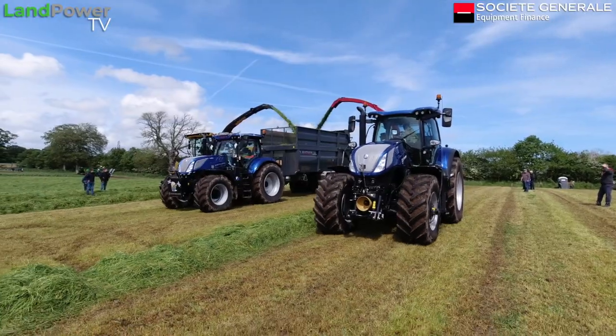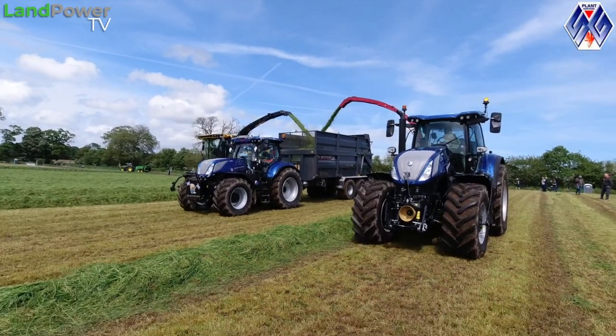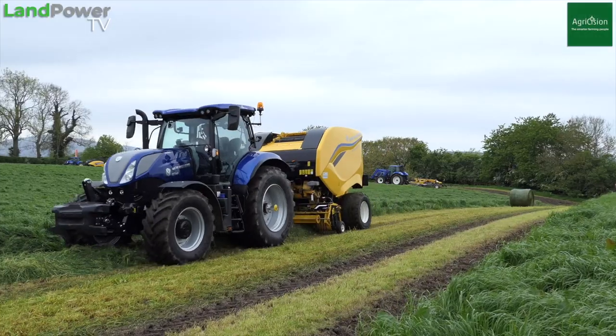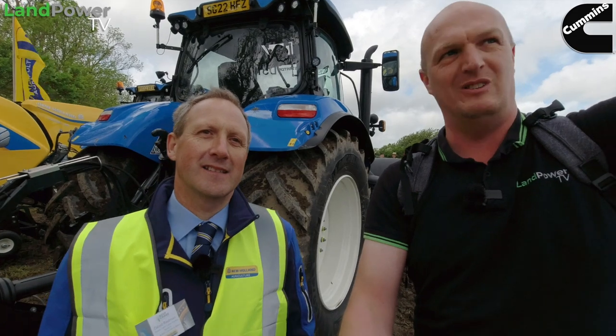We're now on the New Holland plot at Scott Grass 2022, joined by Mr David Redmond, who you may have seen in our other New Holland videos. Previously we did a product focus on the T7 HD — go check that out for more information. We've also just done a product focus video here at Scott Grass on the new Pro Belt ground baler. But for now let's look at the T7 HD. Just remind us of the models and what's going on.